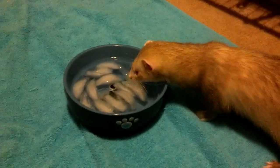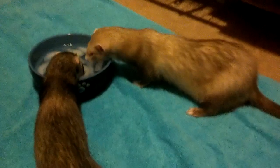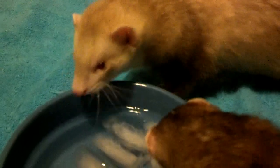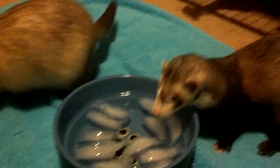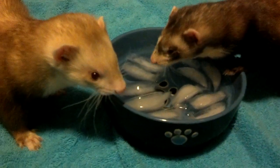Oh my gosh, what's in your water? What is that? Callie, what is that? Wiggles, what is that? Oh my gosh, it's so cold. It's so cold. Wow, it's cold. Oh my gosh.